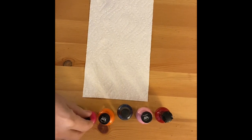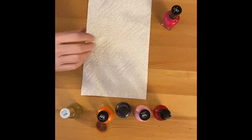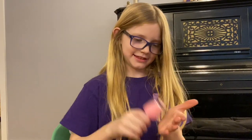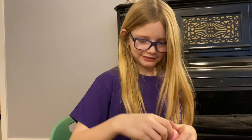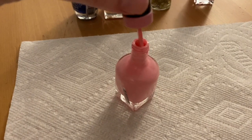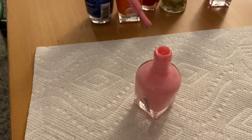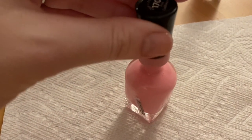I would like pink. Okay, once your customer has chosen a color, go ahead and shake up the bottle. When you open the bottle, make sure to scrape off any extra nail polish, otherwise you might have some spills.